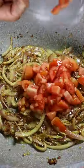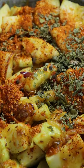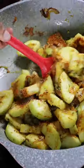Then you can add in your tomatoes with cumin seeds. Now add in your loki, give it a mix and begin adding in chili powder, dried fenugreek seeds, black peppercorn, cinnamon, black curry seeds, and salt.